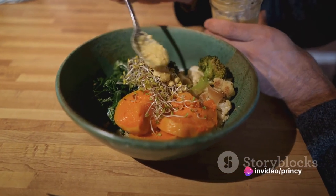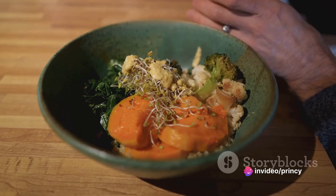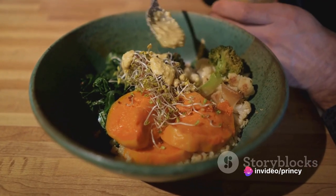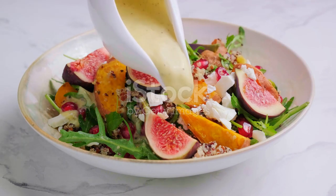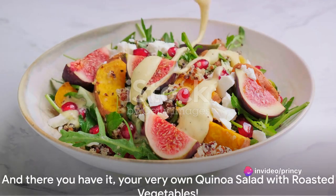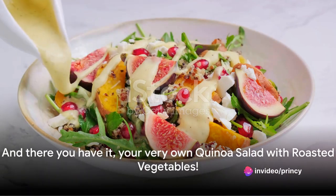And now, the assembly. In a large bowl, combine the cooled quinoa, roasted vegetables, and our homemade dressing. Toss everything together until well mixed. You can add a sprinkle of feta or goat cheese on top for an extra punch of flavor if you like. And there you have it — your very own quinoa salad with roasted vegetables.